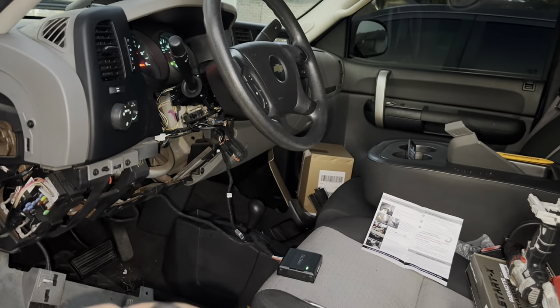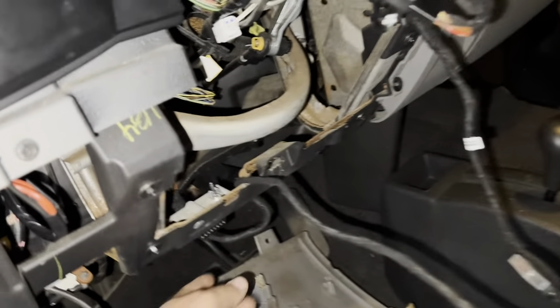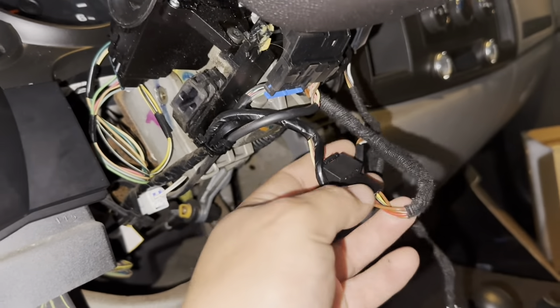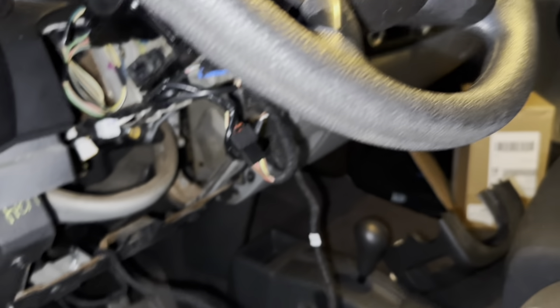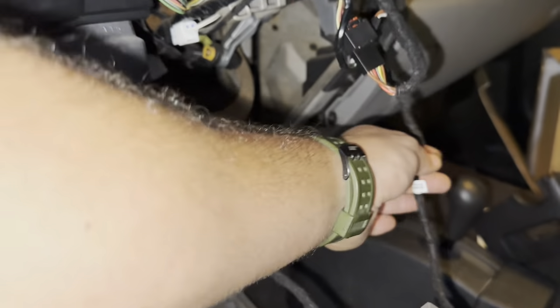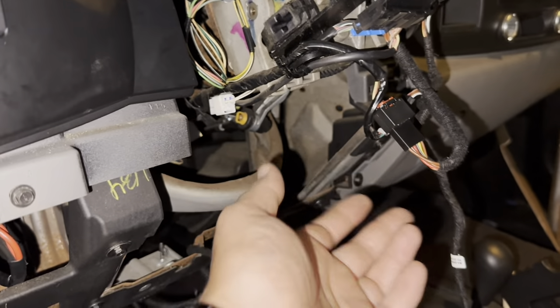So literally it was that simple. OBD2, two harnesses — well, not spliced, I'm sorry, this is a T-harness, so plug and play, not spliced. I'm saying that because there's just a jumper. One box. Make sure you've got a factory working key fob.